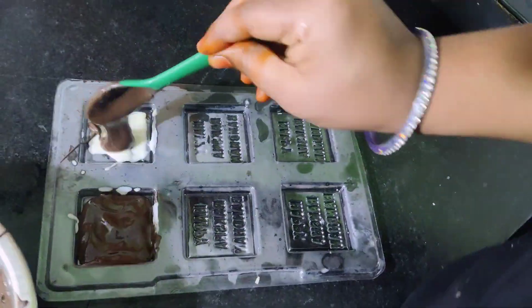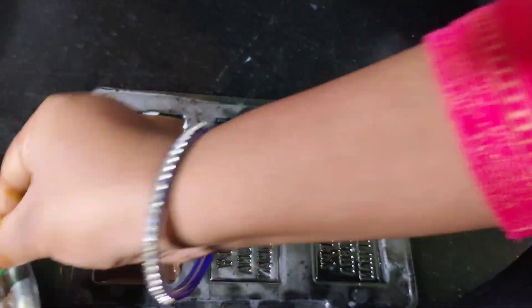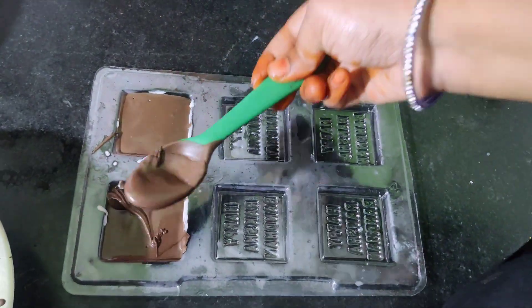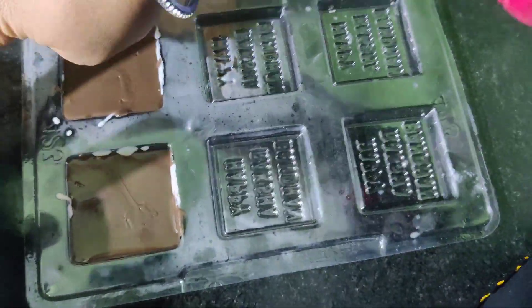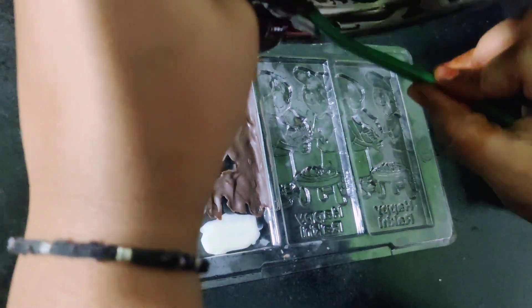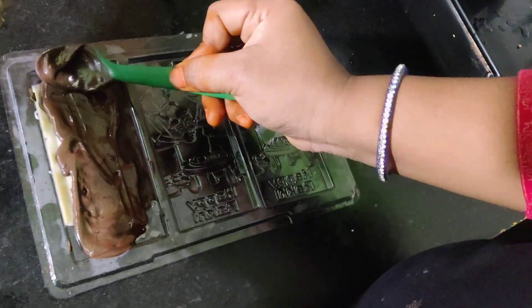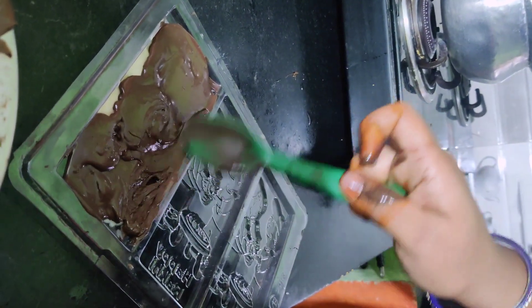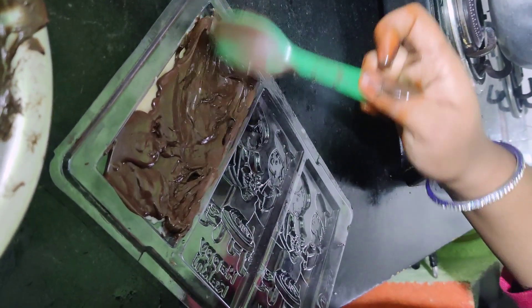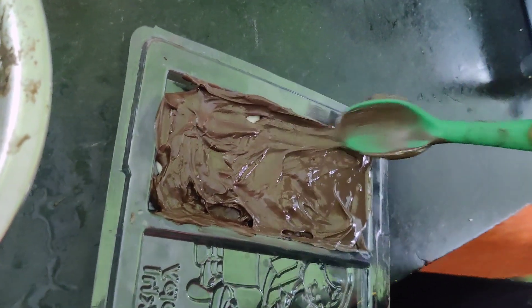When the milk is filled, let the milk put it down. For the six or seven percent of the milk, when the milk is filled with mint water, I will soak the chocolate in 5 minutes. I will try to make the fridge for 10 minutes. I will spread the outer fill and spread the fridge.